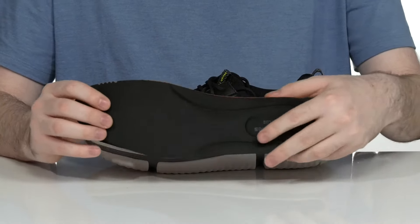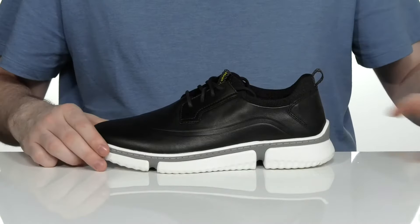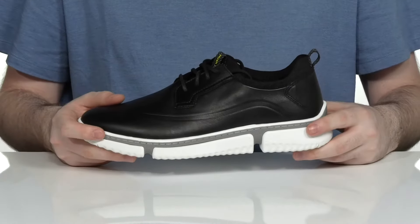It comes with a removable foam footbed with a cupped heel and some arch support to keep you feeling great. There's also some shock absorption in that heel as well, and it sits on top of an EVA midsole to add extra responsiveness.